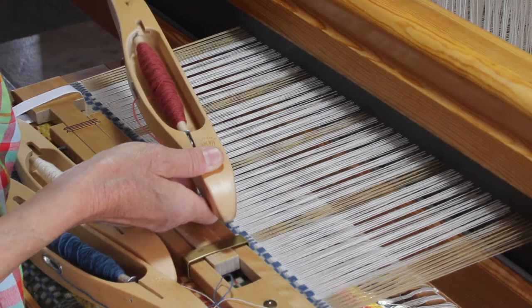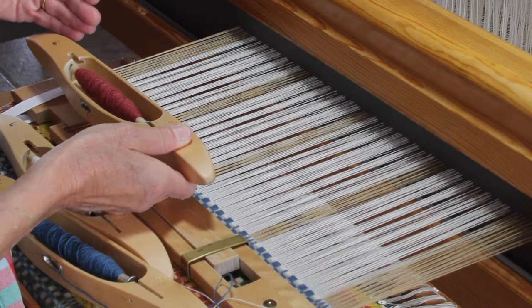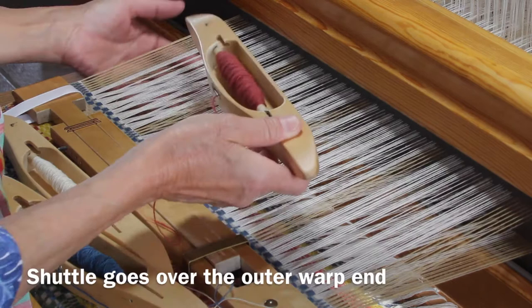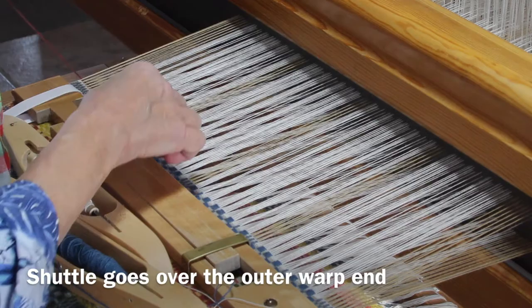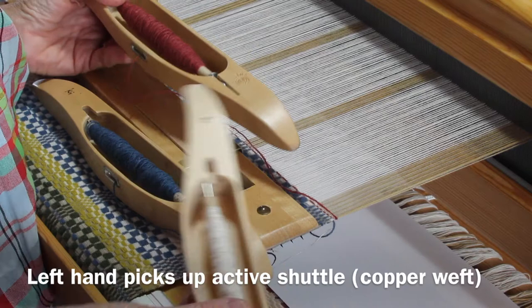I want the weft to go in the same direction as the previous weft, which in this case is from left to right. So first I'll tuck in the tail on the left and then send it across. I have placed two picks of the background weft so I'm ready to put in another pick of this copper weft.